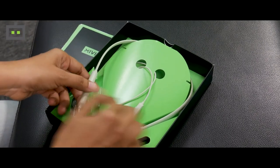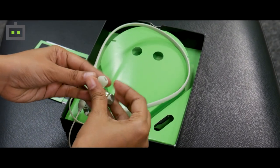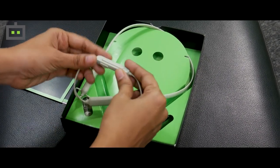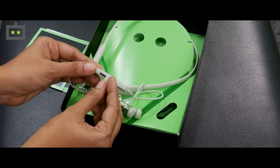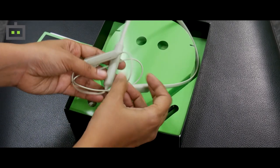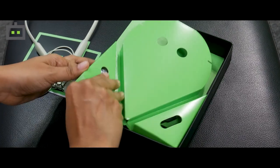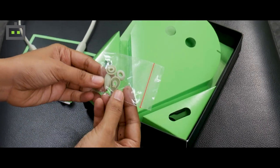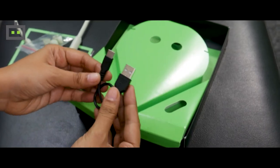Below this we have the earphones. As you can see the neckband is slightly flexible and the earphones themselves come with magnetic support. Over here you have a couple of buttons — this is the charging slot for the new earphones, and over here you have the volume controls as well as the power button. You also get a couple of ear tips for comfortable use and a Type-C charging cable.